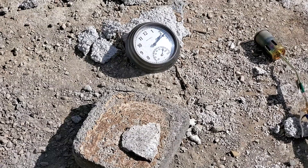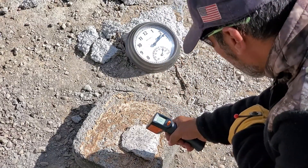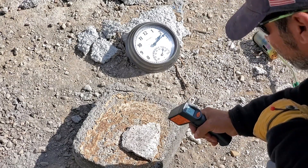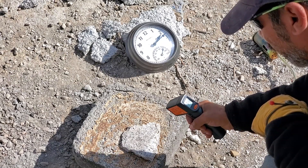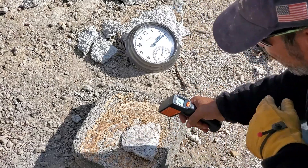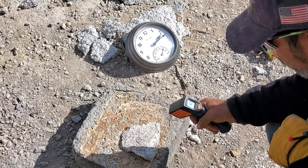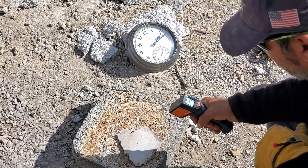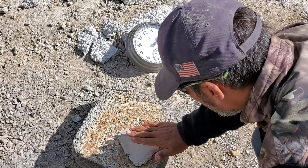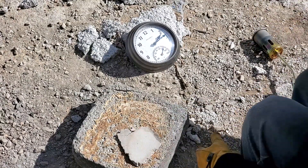I definitely did smell the styrofoam burning. Let me take a temperature reading. It's reading 521, 550, 600. Towards the edges is the hottest — 500, 600. Towards the center is 400. Let's flip it over. This side is 400 also. So that thin piece did not work as a great insulator.